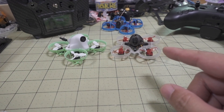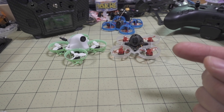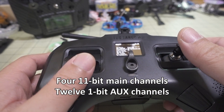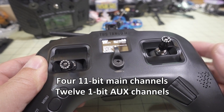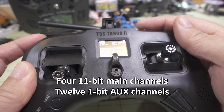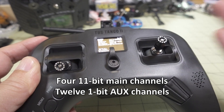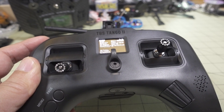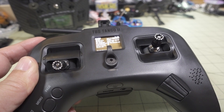One thing to note is that on the receiver page, the way the channels work is you get four 11-bit channels for throttle, yaw, pitch, and roll. And you get four 1-bit channels for the aux channels, so three-position switches are going to be either on or off — either 1000 or 2000 for the channel setting. I think that's why the latency is so low, because very little information is being sent back and forth.